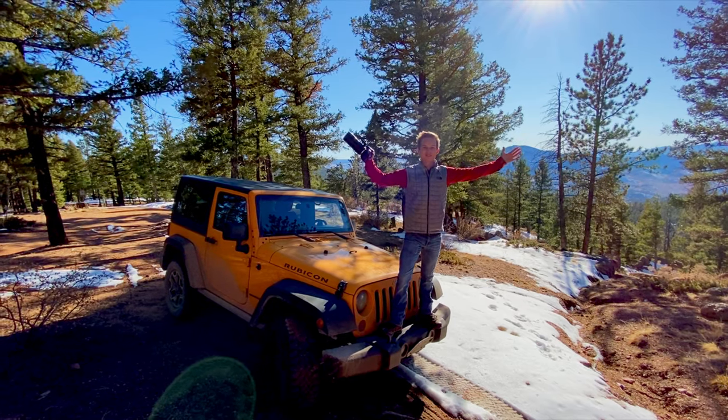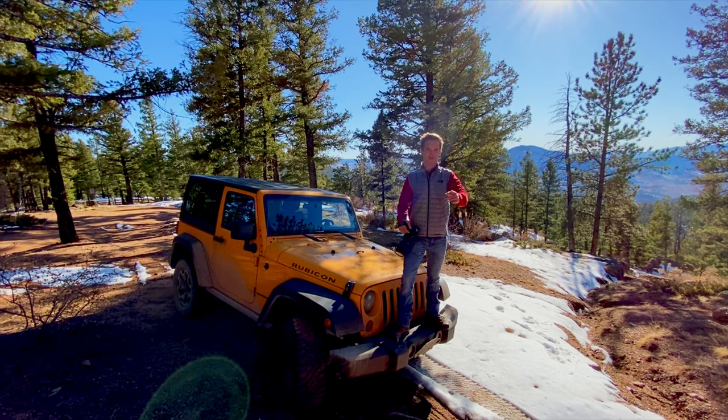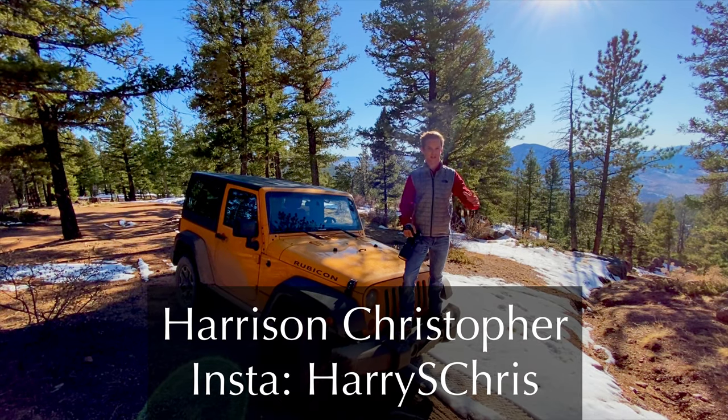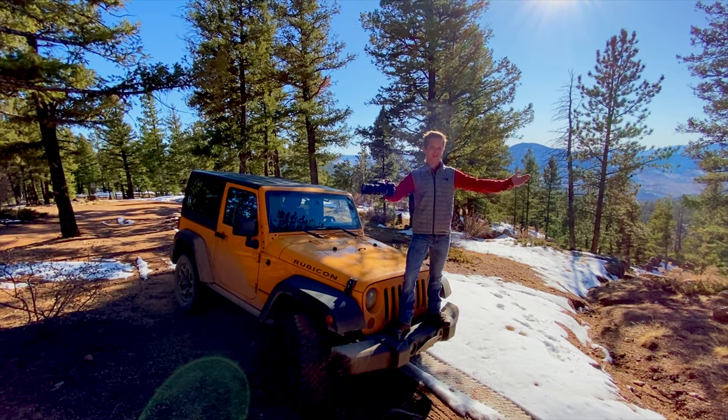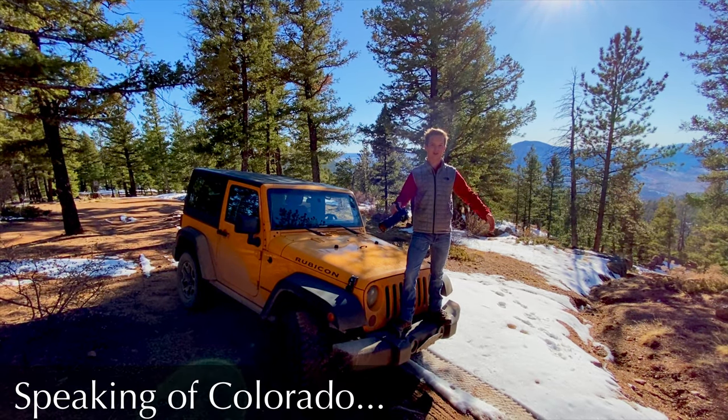Thank you so much for watching today's episode. I hope you learned something. Be sure and follow my Instagram, Harry S. Chris. I post lots of photos of the outdoors, Jeeps, and just everything awesome about Colorado.